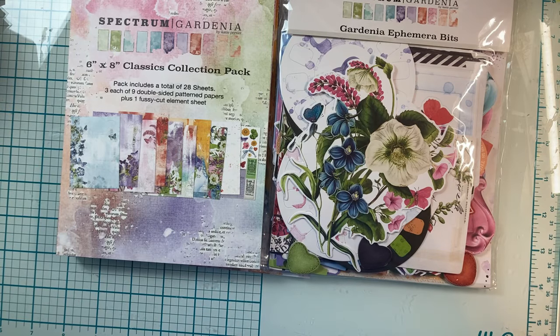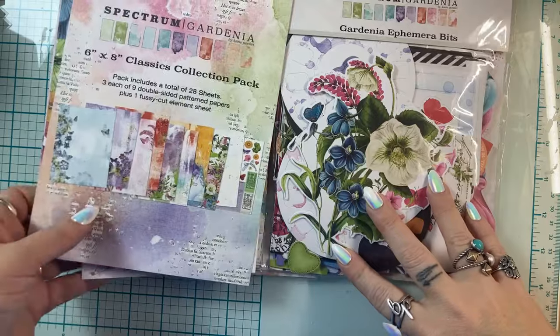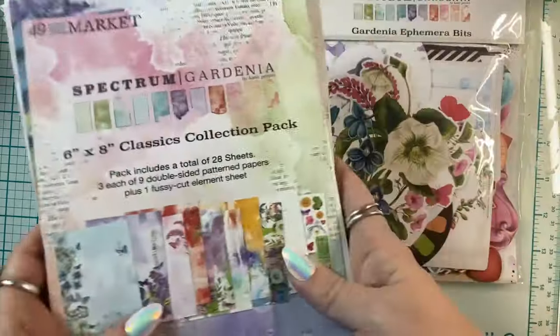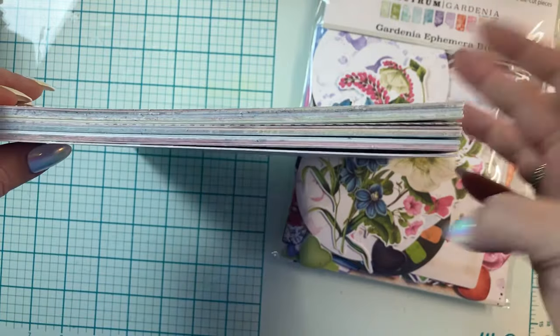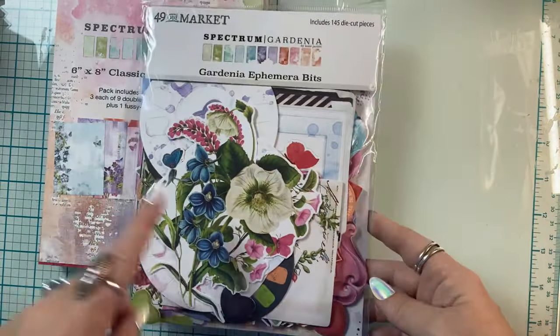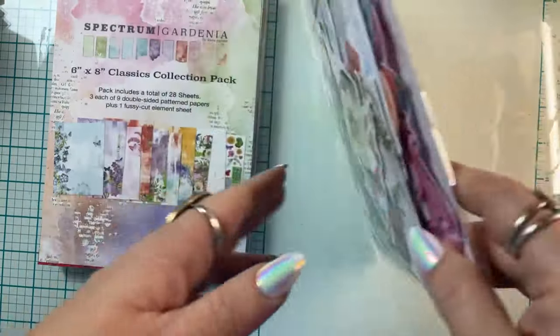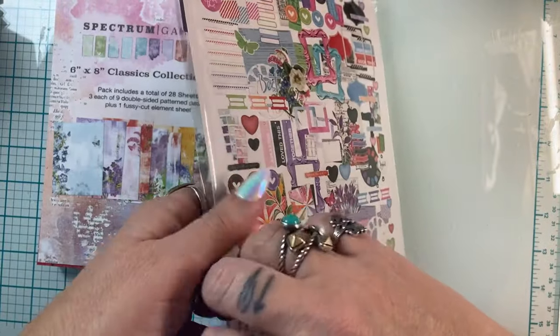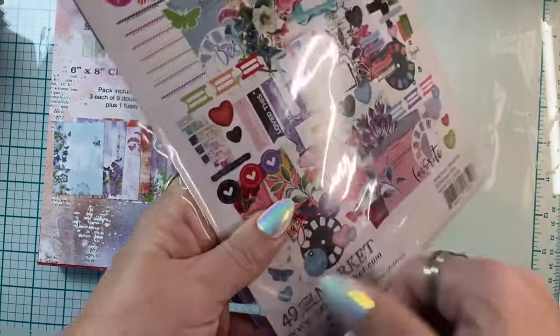Good morning, good afternoon, hello everyone! This is going to be a quick little crafty chatty session. I have the Spectrum collection — still tons of paper, two paper pads that I got, combined now. And I have the ephemera bits which includes 145 die-cut pieces as well.